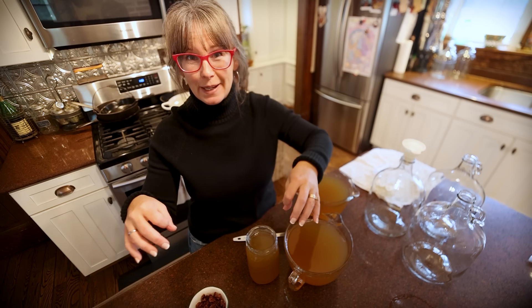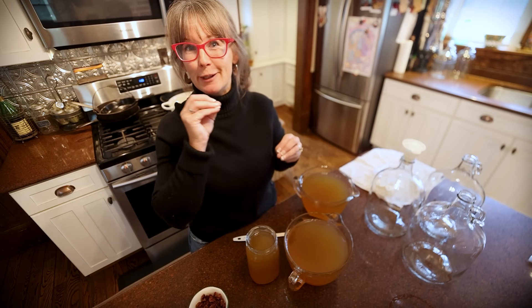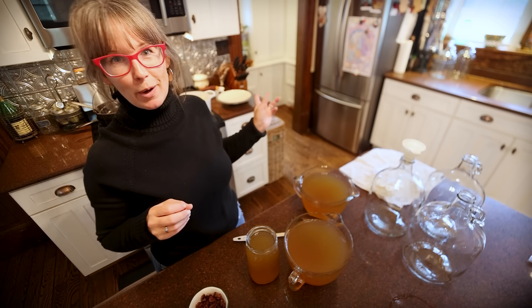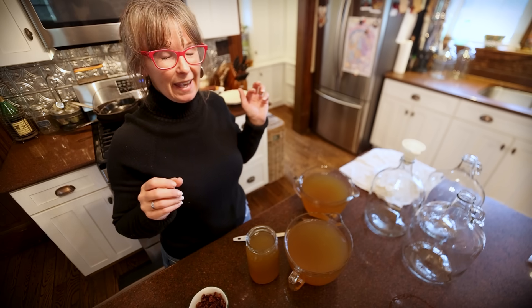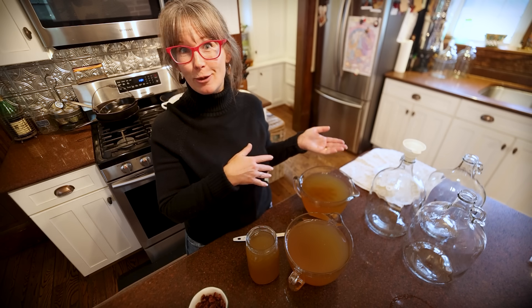We've got raisins, vanilla beans, cinnamon sticks, cranberries, and chamomile — I'm going to be throwing all that together. First, I'm just getting my water heated up, and I'll bring you guys along with the process. We won't be able to finish the wine today, but I'll show you, in case you're interested to start it at home in time for the holidays.